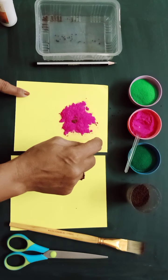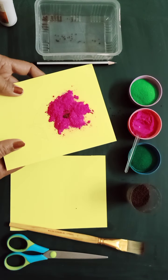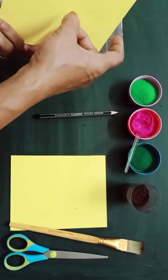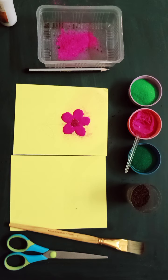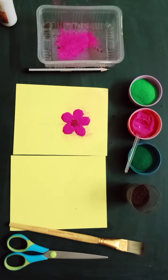Let it sit and then you can dust the excess rangoli. Here you can see the pink colored flower. If you want to shade it, you can just drop a pinch of white rangoli into the pink to give a lighter shade.